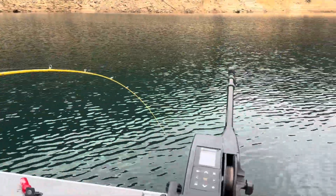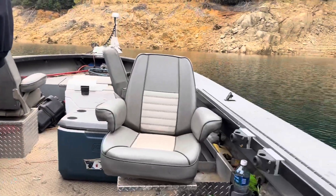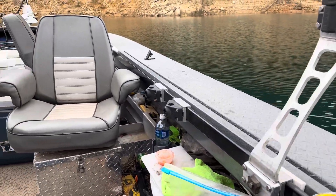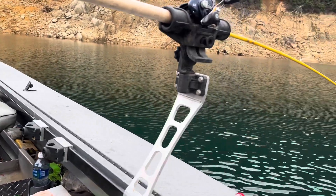Been pretty tough with no depth finder today - I have no idea how deep they're running. We've just been staggering our rods and seeing what we could come up with. Anyway, we'll be back.